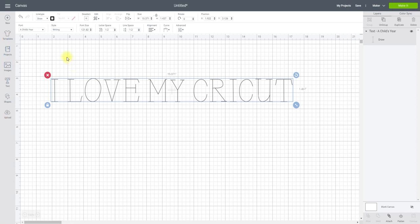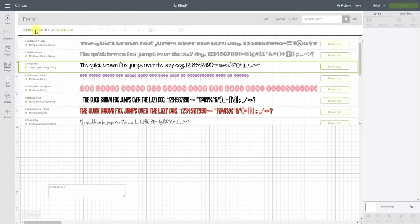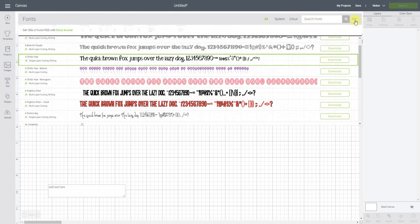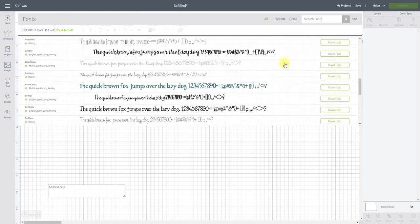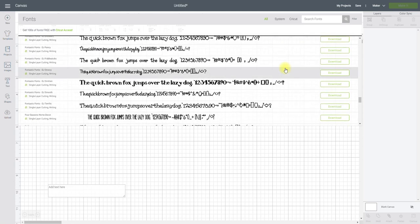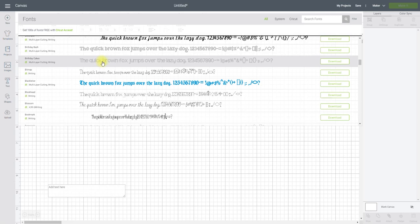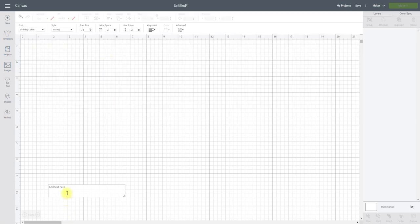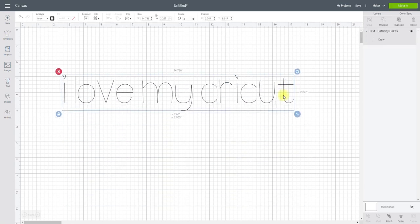There's another way to get single line text. Go to text, come up to your fonts, select Filter, and then Writing. It will then give you all your writing fonts, which are mainly Cricut fonts. The reason is that when you bring in a system font they don't have the writing style. So you'll mainly be working with Cricut fonts. Let's click on Birthday Cake and type our text — you'll see we straight away end up with single line text.